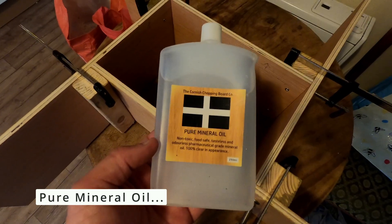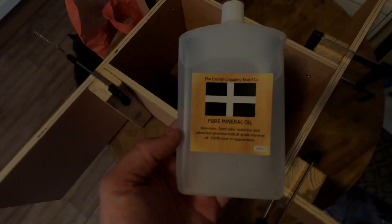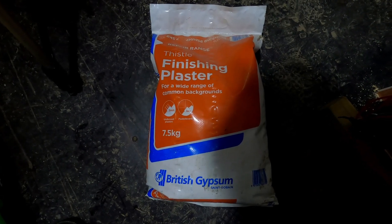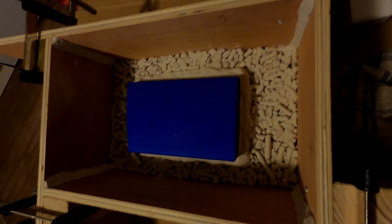Pure mineral oil as a release agent — I will cover the actual item with this oil before casting to make sure I can get it out easily. For the actual casting I'm going to use fine finishing plaster, which can be picked up from your local builder's merchant. The clay I'm using is quite old and hard to work, so I might order a couple of fresh sets. I'm going to put this on pause for now and pick it up another day.